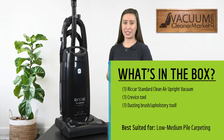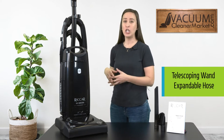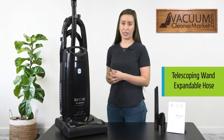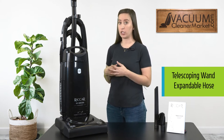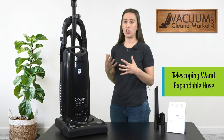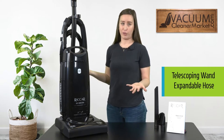Excellent filtration with this model. The ideal flooring for this machine would be any and all hard flooring, because you do have a hard flooring setting that turns off your spinning brush roll, so you're just going over your flooring without the brush roll spinning. You also have a separate carpeting feature. This vacuum does not have a brush roll height adjustment, so I would recommend using it for low to medium pile carpeting — nothing shaggy or very deep.